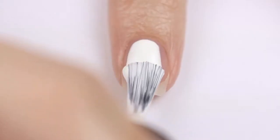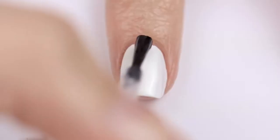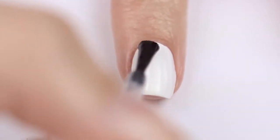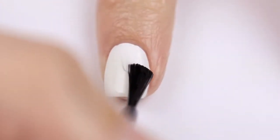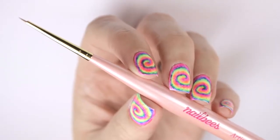Next up is a white nail polish. For this design you'll need to start with a white base to have the neon colors we place over it really pop. Then add a fast-drying top coat to smooth out the canvas, and it will also ensure that it's completely dried before beginning the rainbow swirl.